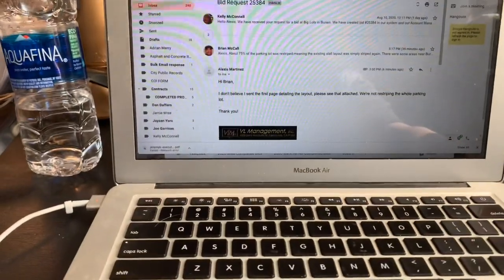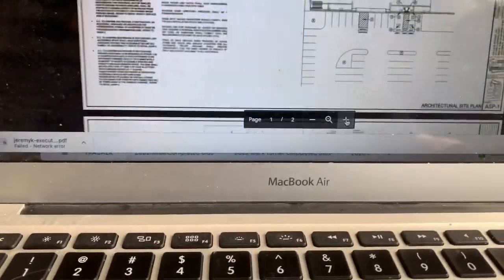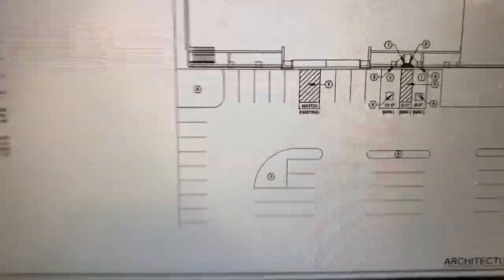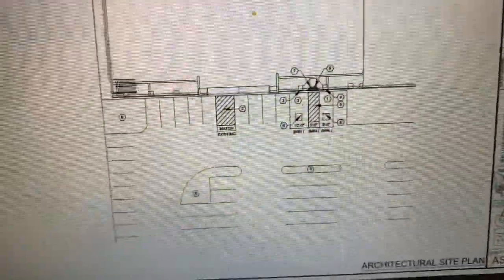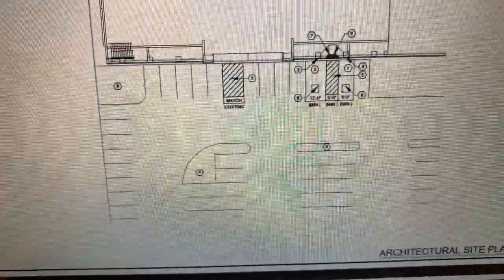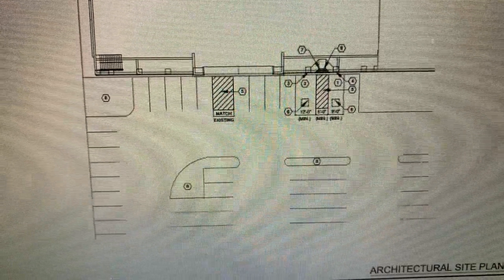They just want some things striped. I'm going to open this up and blow this up. Since I was already out there and she just emailed me with what she wants, I'll show you what they want to do. All of these stalls are already striped — they're saying to match existing — so we won't have to do anything there. But when we get down to this area, we'll have to black out and then restripe the new layout.